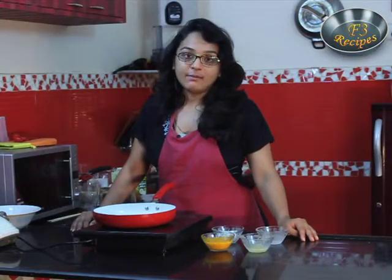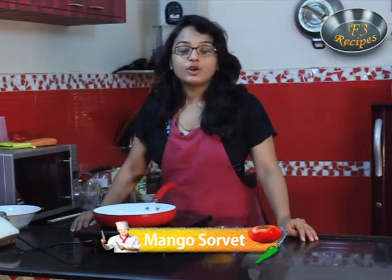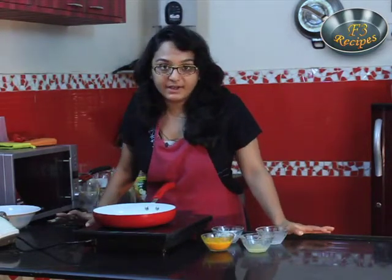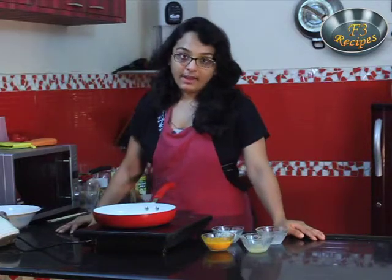Mango Sorbet. Hi friends, I am Nishita and today I am going to make mango sorbet. You don't require any ice cream maker or food processor for this. We just require a simple blender. So let us start preparing mango sorbet.